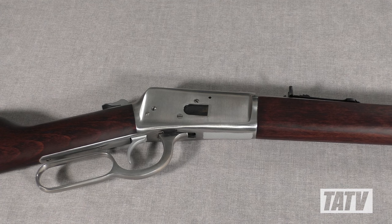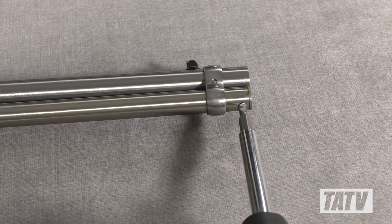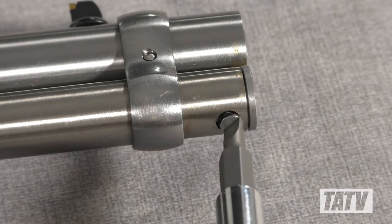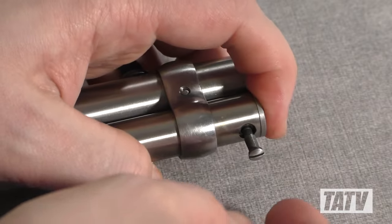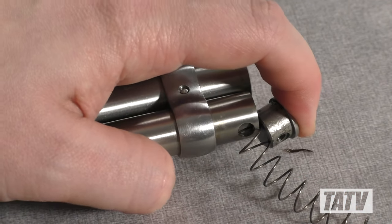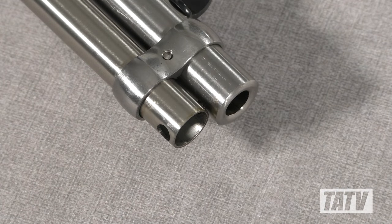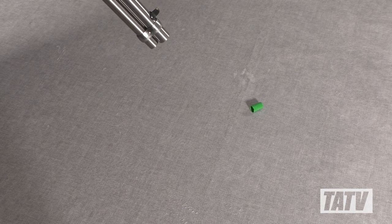We'll begin by laying the rifle out on a flat, clean surface. Next, we'll use a slot screwdriver to remove the magazine plug screw. Keep in mind, the plug is under quite a bit of pressure and needs to be held securely during removal. With the plug removed, we can go ahead and take out the spring. Don't be surprised if the follower fails to live up to its name — you'll likely need to upend the rifle for it to drop out.